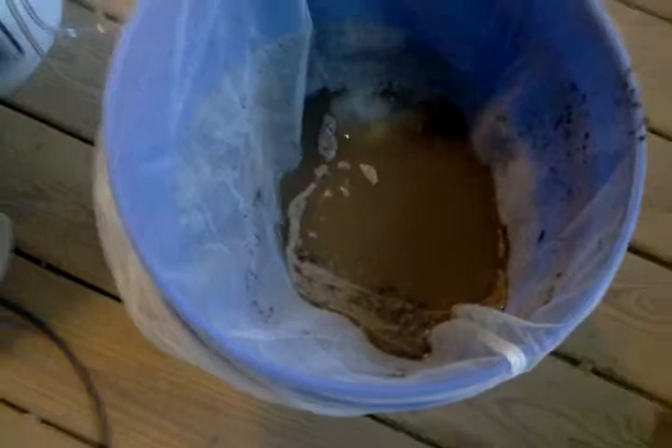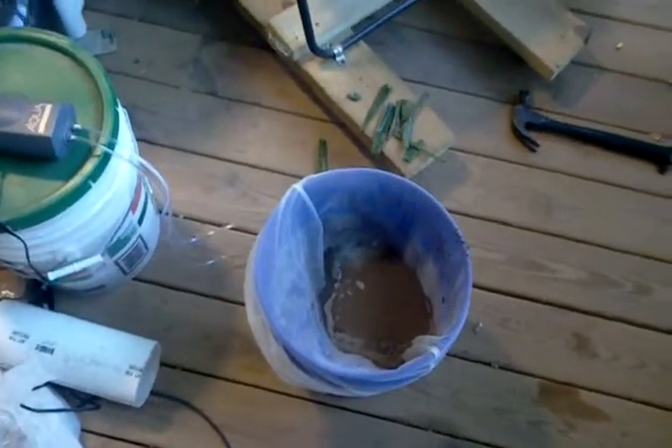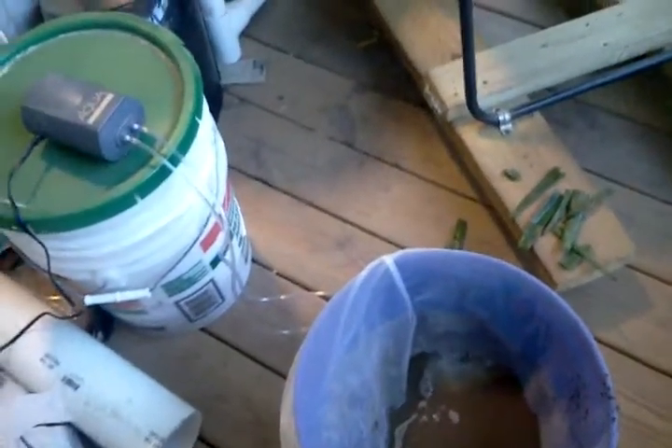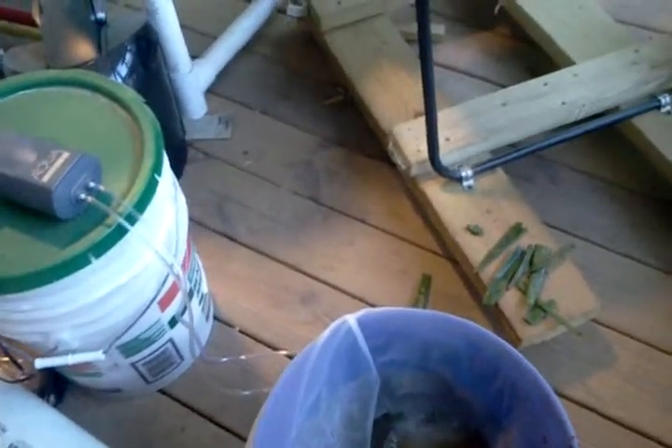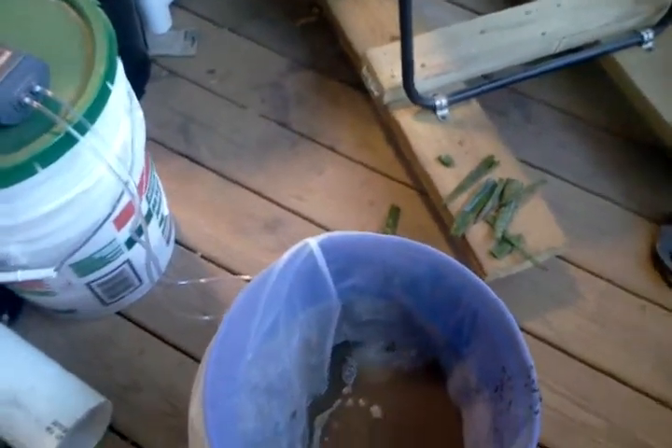You let the tea brew for 24 to 30 hours. Mix all the ingredients and let them sit at the top of the paint strainer — it's kind of like a tea bag. Let it brew. You can use it as a foliar feed, which means you spray it directly on the plants, or you pour it into the soil. You want to use it as soon as possible, because the microbes are alive and you don't want them to die.